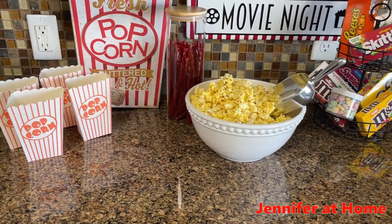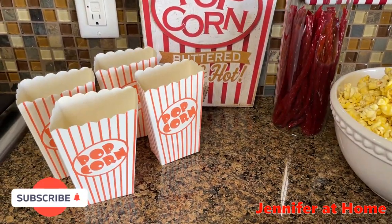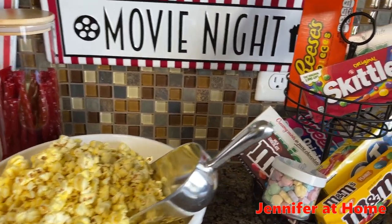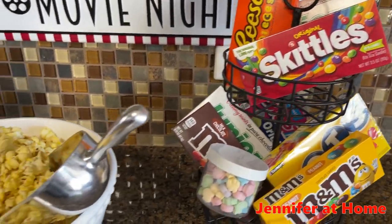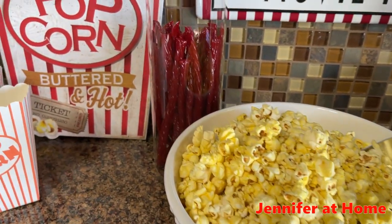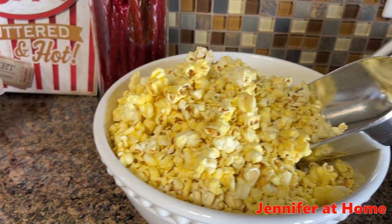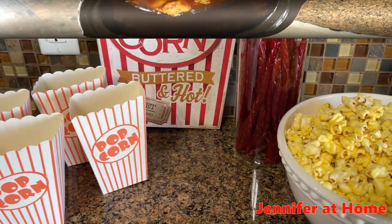The snack bar is all set up and ready to go. After we have our mini taco dinner, we're going to have our refreshments from the refreshment stand. I have here all of the candies, everybody's favorites, a large bowl of popcorn, the licorice, the fresh popcorn sign, and the popcorn containers. We can easily scoop out the popcorn and put it in our popcorn cups to take into the movie.